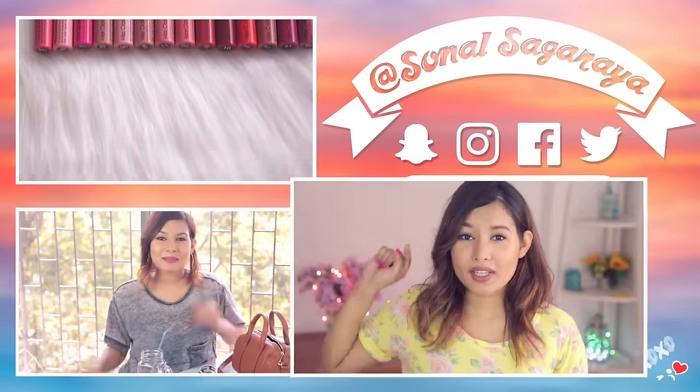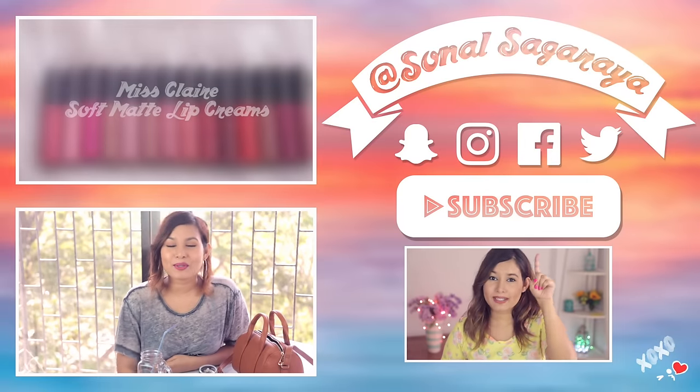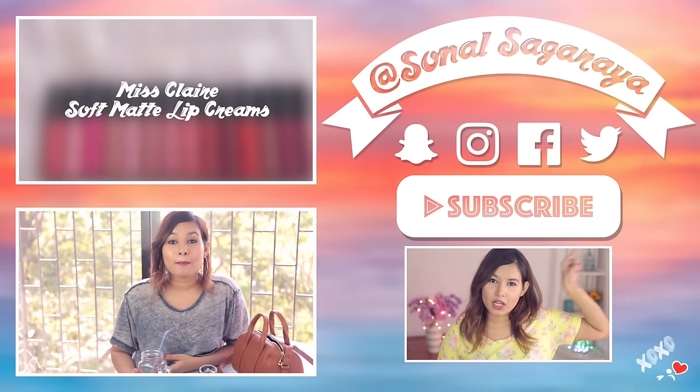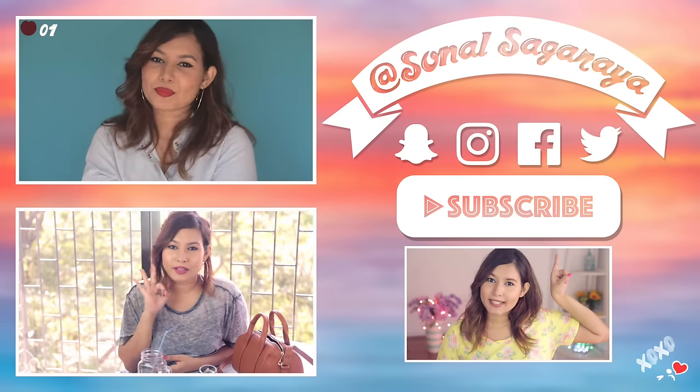Those were a few recipes you could try out with these sheet masks — let me know in the comments if you want more. I could do a few on Snapchat, Instagram, or my Facebook page, so make sure you follow me there. All the links to every product I've used will be in the description box below, including the music and the lip color I'm wearing. Make sure you subscribe, give this video a thumbs up, and I'll see you all really soon!